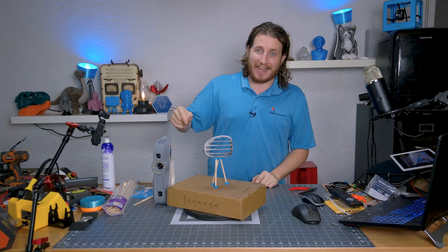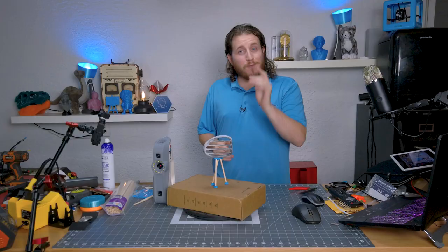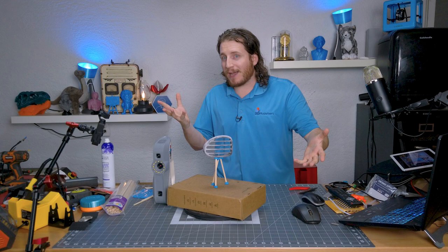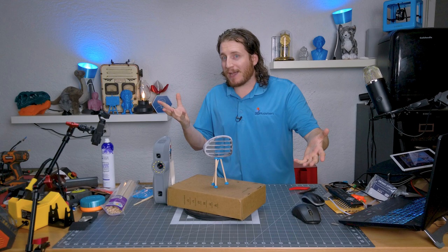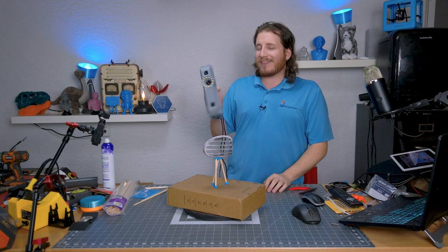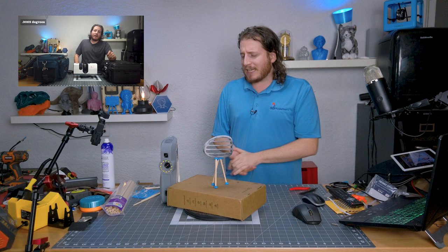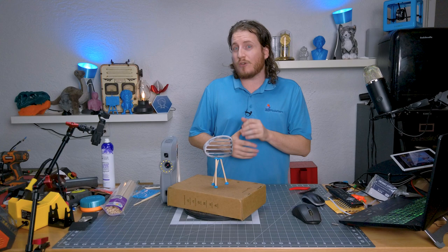I was supposed to have another scanner to compare against this — unfortunately that scanner came broken from eBay and is on its way back for repair, so we're gonna run what we brung. This is the Artec Eva. For those who haven't followed, I've unboxed and reviewed it a couple of times on the channel — we'll link that playlist so you can check it out.